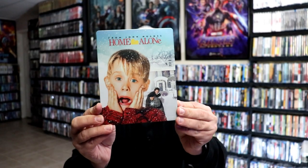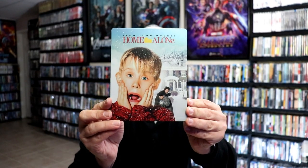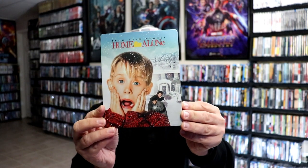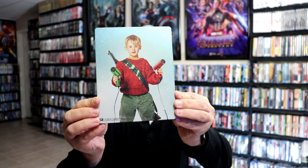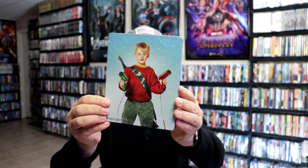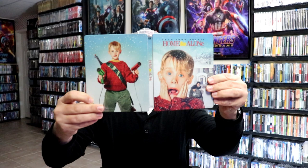Here's the front of the steelbook — it is a matte finish with no embossing or debossing, very nice looking image there. And then we have this iconic image here on the back, very nice.